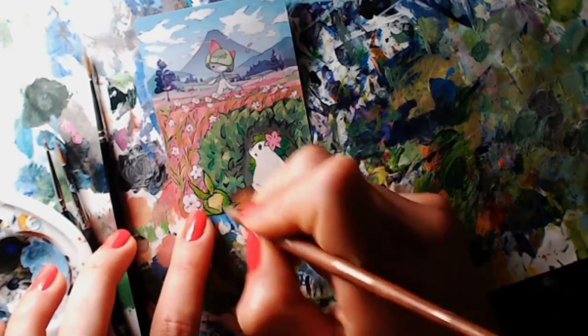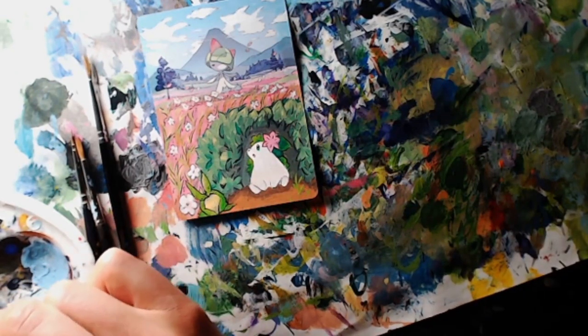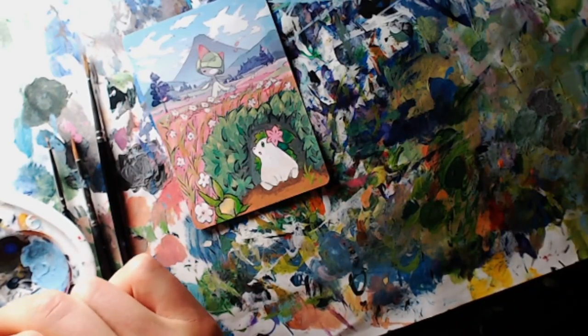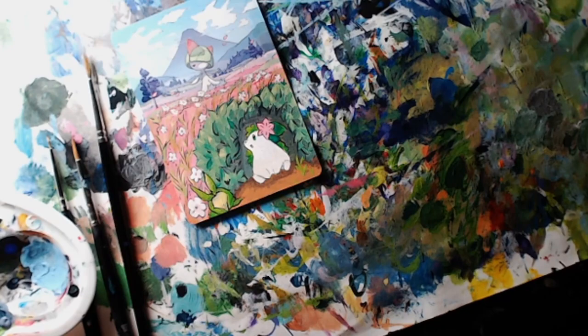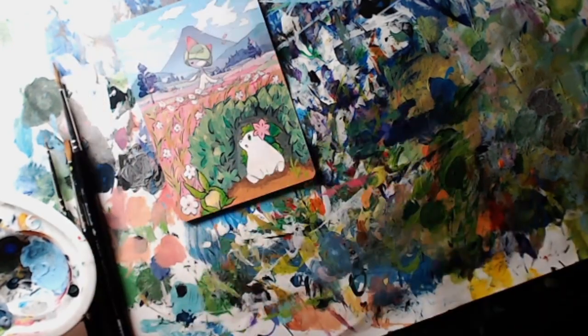Similar to the Shaymin, adding the eyes to the new Pokemon definitely really brings them to life. I'm pretty happy with how this cute little Swadloon turned out — once I add the eyes in, we're nearly done. I just need to rework the background a little bit more and then this card should be pretty much finished.